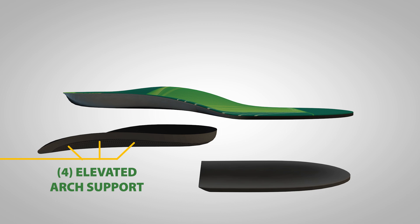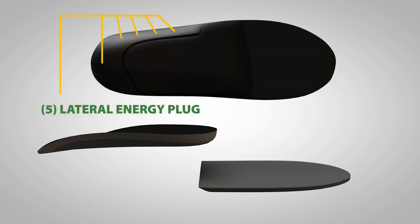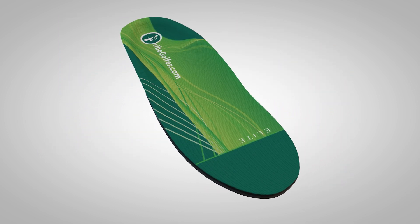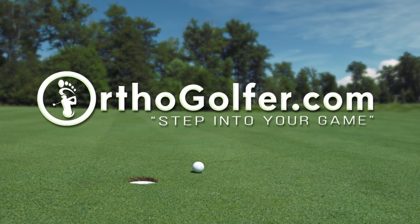The elevated arch support increases overall balance and provides optimal weight distribution. A lateral energy plug enhances weight transfer during the golf swing from back foot to front foot. How do you step into your game?